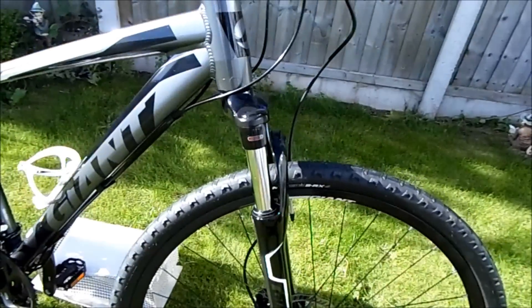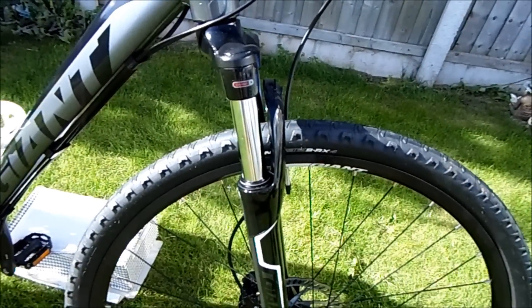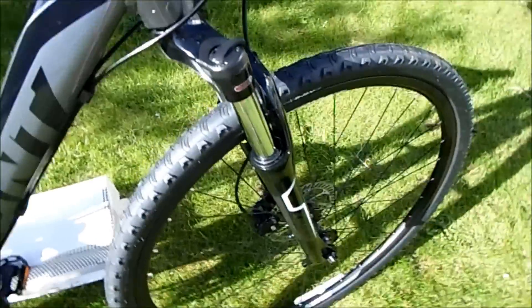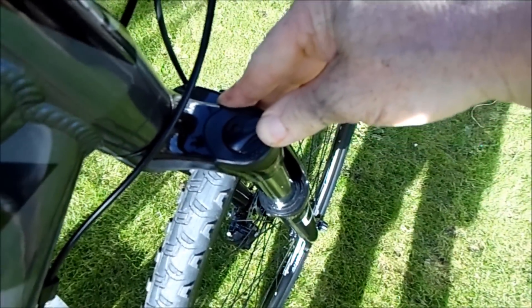It comes with Suntour front forks with 63mm of travel, which is plenty good enough for down the canal towpath etc. It's also got a lockout on it — switches on and off for on-road and off-road.